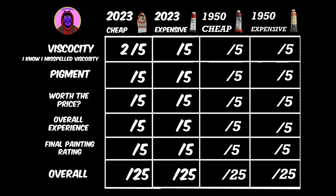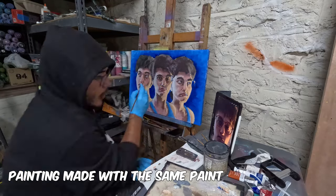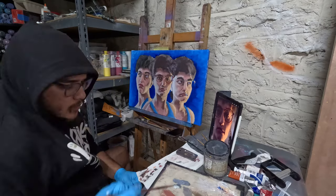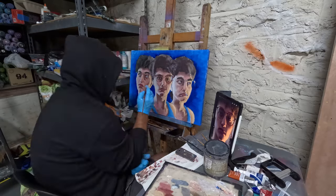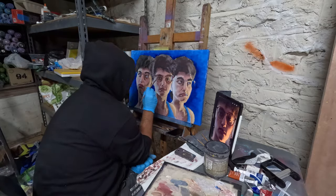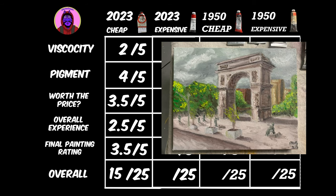For viscosity, I'm giving it a two out of five. The 1980s are really not fun — they're terrible. The Wintons are a little bit better, but nothing too fancy. Pigmentation, I'm giving it a four out of five — standard for today's paint, nothing too weak. Worthiness of the price, I'm giving it a 3.5, because even at that cheap price, you end up using more, so it ends up being more expensive than if you'd bought the pricier one. Overall experience, a 2.5 out of five — I just didn't really have fun. And rating the actual painting, I think this is a 3.5 out of five. Overall, I give this one a 15 out of 25.